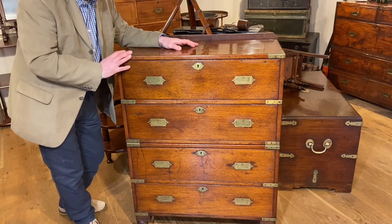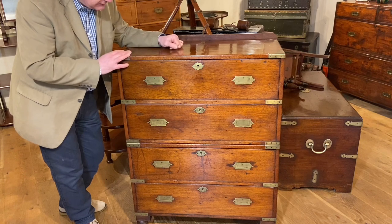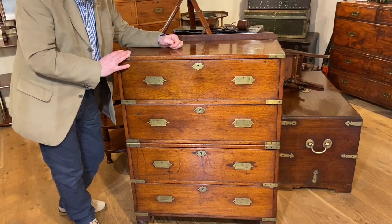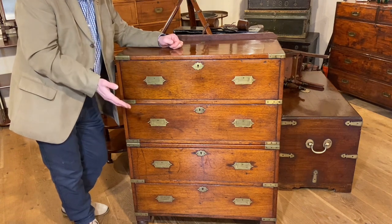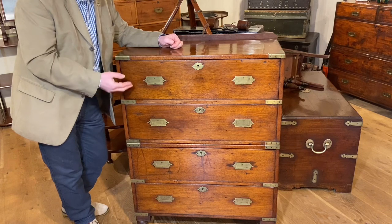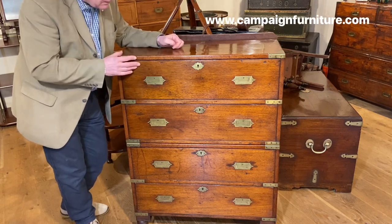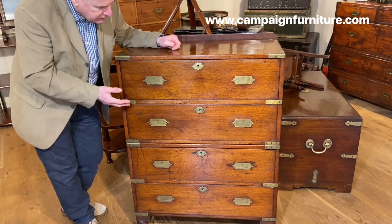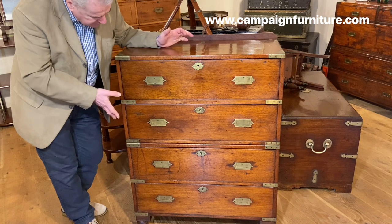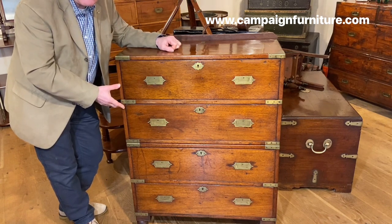We've been in touch with museums to find out if they've got anything in their collection, and it really stands out for that. But more than that, what a fantastic history it's got — what a fantastic owner, a friend of Raffles, very involved with the British in India in the early 19th century. A very historical and important piece of campaign furniture.